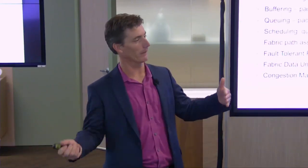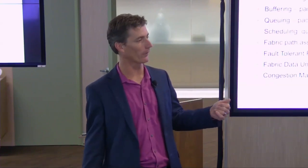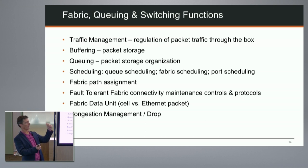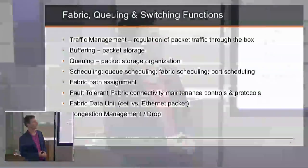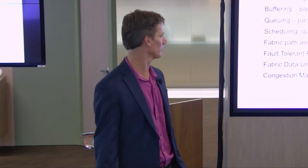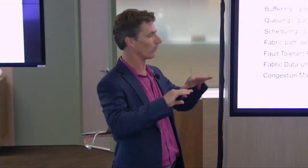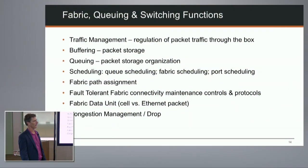The fabric also supports packet fragmentation for better QoS and jitter control. Large packets can be chopped into smaller pieces so that a jumbo packet in flight doesn't block a high-priority packet: the system sends a fragment, interrupts to send the high-priority traffic, then resumes the lower-priority traffic. Fragmentation happens at the fabric ingress; reassembly happens on the other side before egress. With virtual output queuing, we know the state of the entire fabric - we don't send packets to egress cards that can't fit.